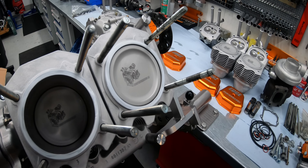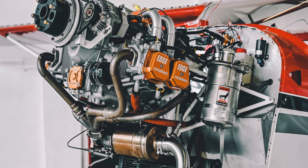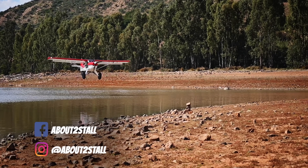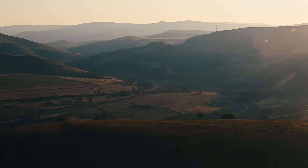Ever considered rebuilding your engine into a monster? In this episode we'll look at the 165 horsepower Edge Performance engine and how it compares to the Rotax 915. We are about to stall, and this is our adventures in and around South Africa.